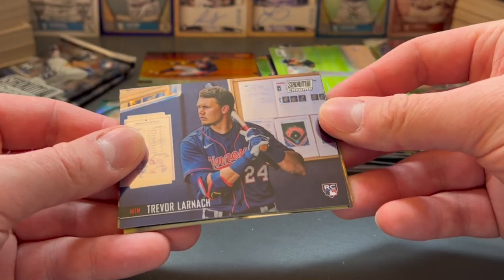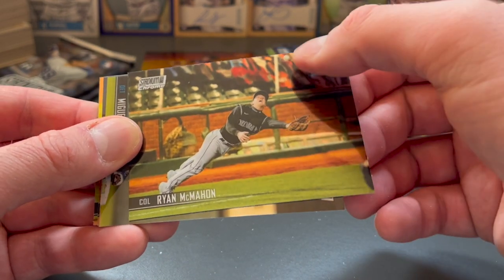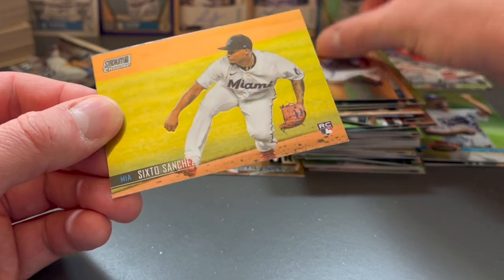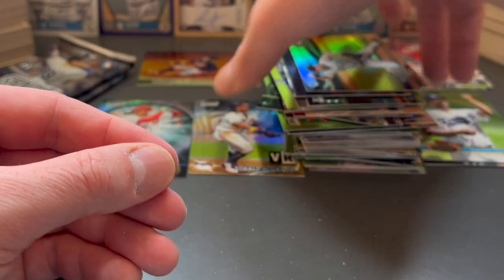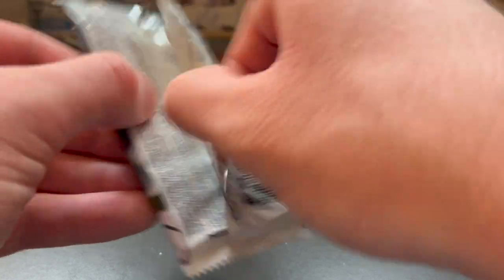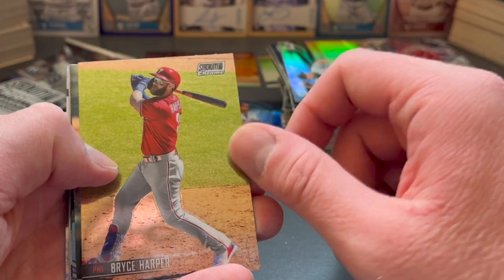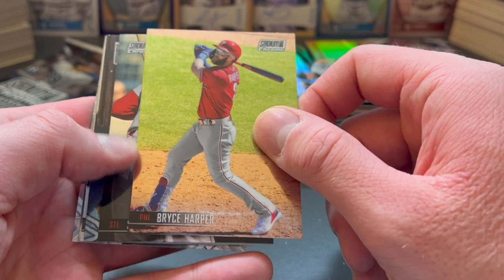Last three packs. Starting out with Trevor Larnach, Ryan McMahon making a diving catch — you can see the ball in the upper corner. There's a nice Miguel Cabrera, Miggy. Estevan Floreal, Sixto Sanchez, and Kyle Seager. Two packs left. Not too many of those parallel cards coming through — maybe it's less in the Chrome version.